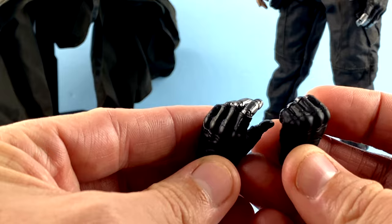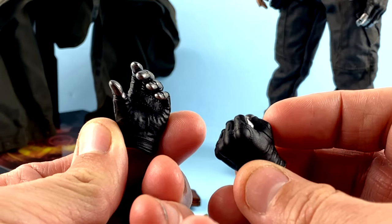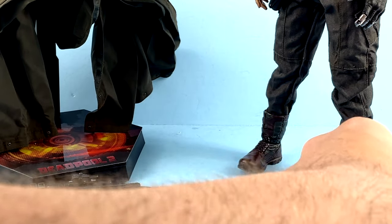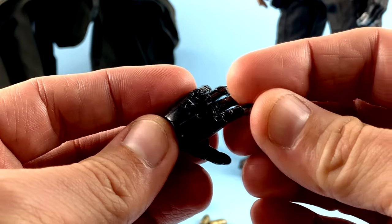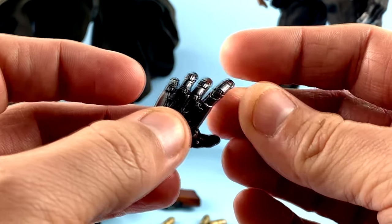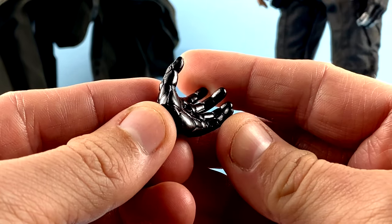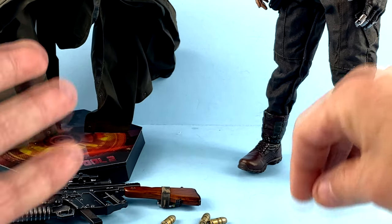He has two gloved versions of that mechanical hand — you have the fist on one side and then a weapon-cradling sort of hand. He also has a more open hand done without the glove, and you can see a lot of that great detail all the way around. Absolutely phenomenal how that turned out.